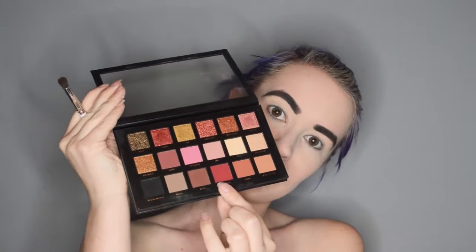Now for the entirety of this eye look, I am going to be using my Huda Beauty Rules Good palette. I am starting with the shade Maneater, and I am putting that only in my crease.